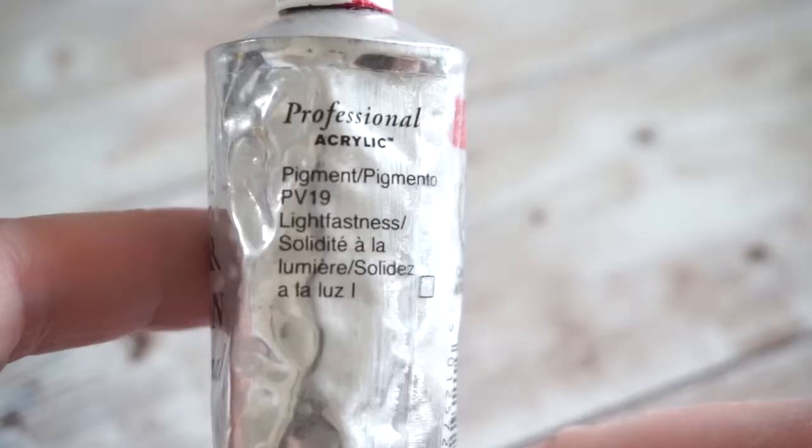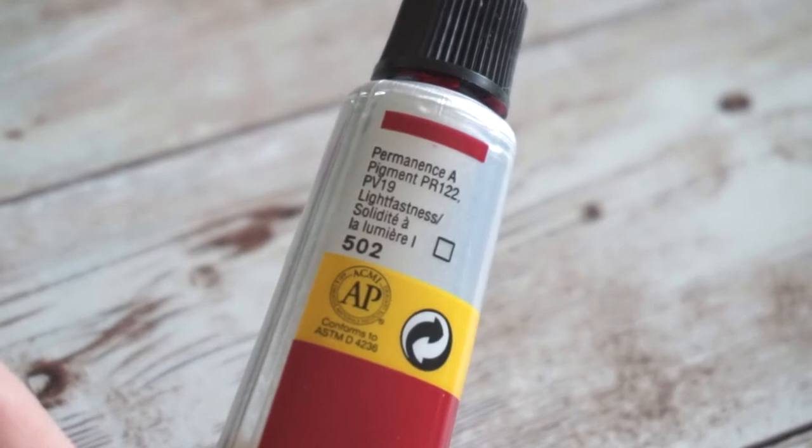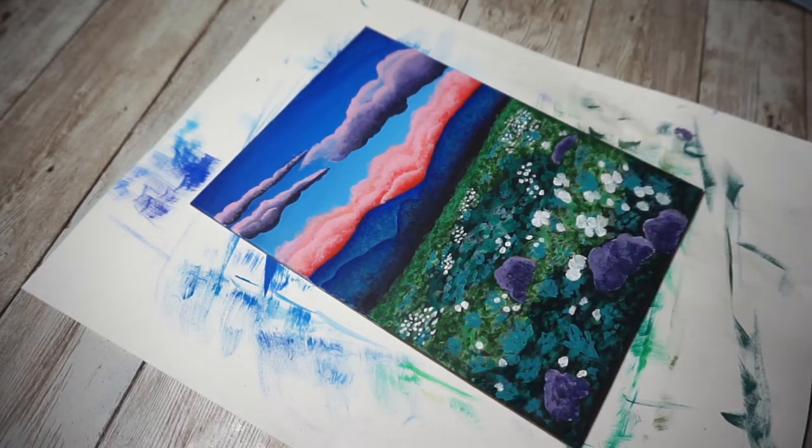First off, some of you are wondering what student grade paints are. They are specifically designed for art students to learn with. They mimic the properties of artists or professional grade paints without the cost. They're often made with artist quality pigments but in much lower concentrations, or they mix a high quality pigment with a lower quality pigment of a similar color.